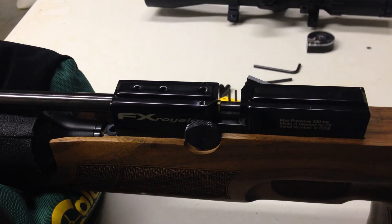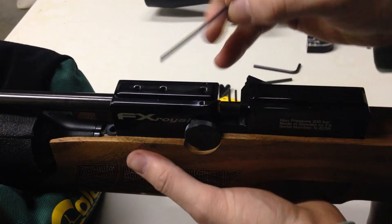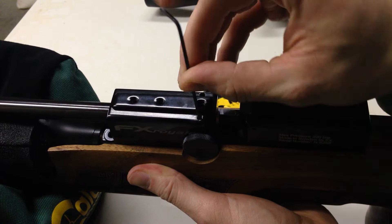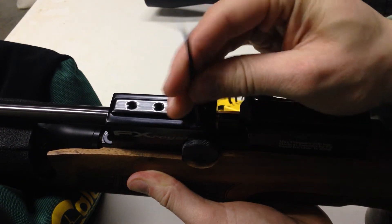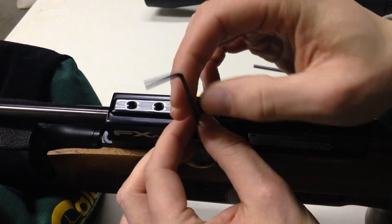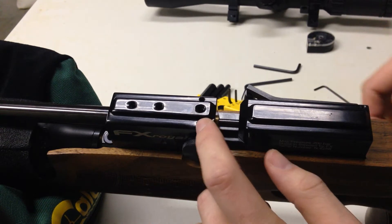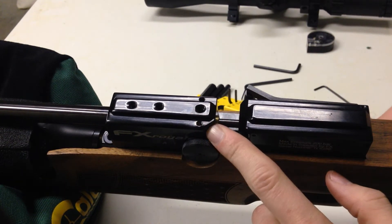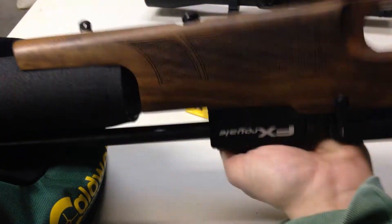The first step would be to insert a 2mm Allen wrench into the left hand hole here, where the Allen screw is. This screw holds down a spring and ball bearing, so when you rotate you hear it click into each position. That's what's going on in here. You definitely want to remove this one first, because you can get yourself in trouble and damage the spring like I did.